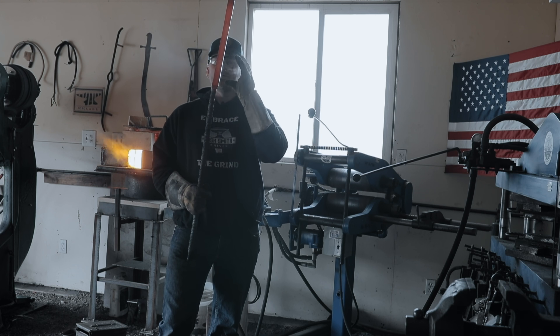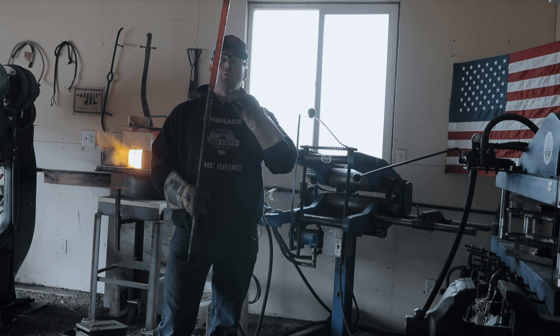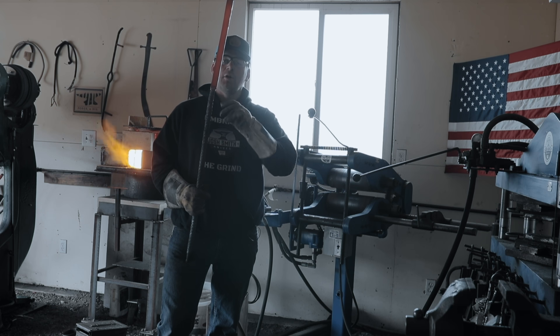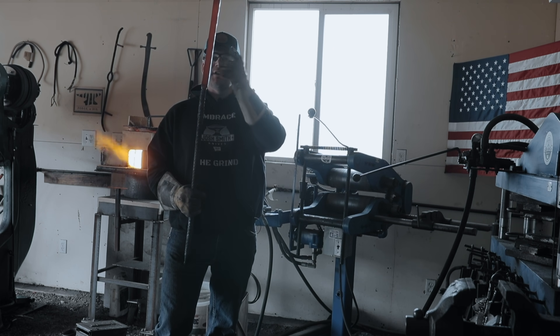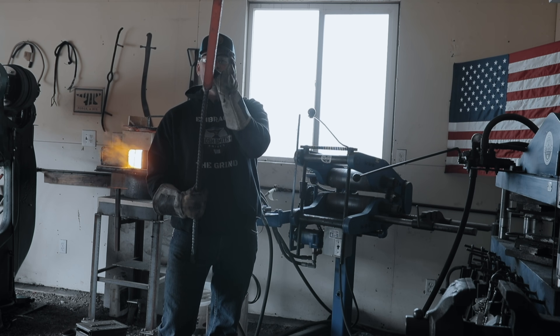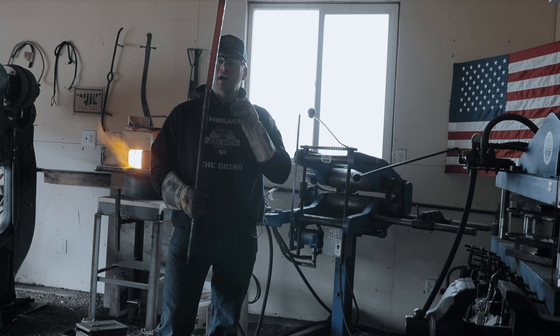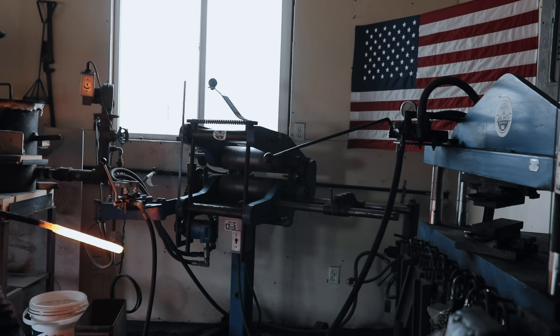We've got this pressed down pretty good, but now I'm going to go to my rolling mill. If you don't have a rolling mill, we can just keep pressing or working on the power hammer. The rolling mill is going to really stretch this bar out fast and it doesn't grow it width-wise at all, which is exactly what I want — I just want to get length. So we'll get it hot and we'll head to the rolling mill.